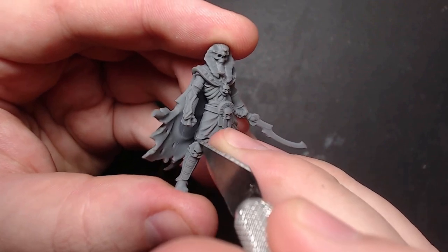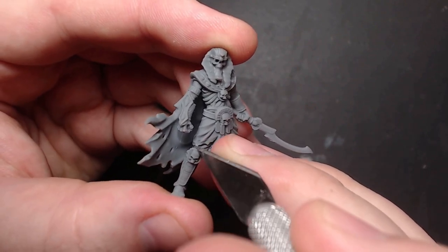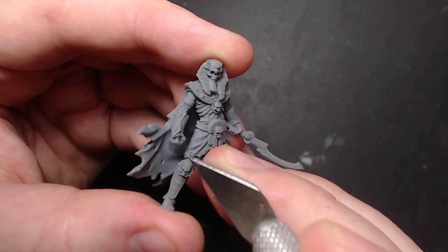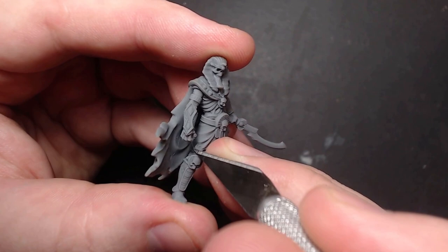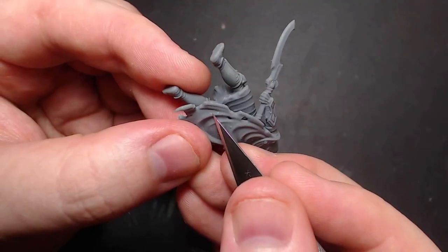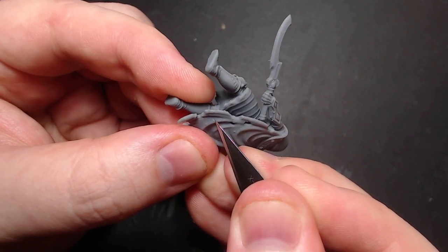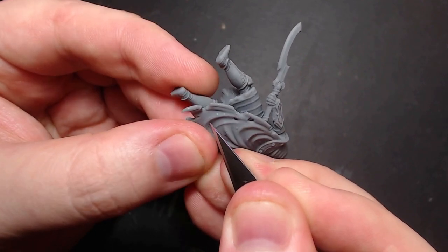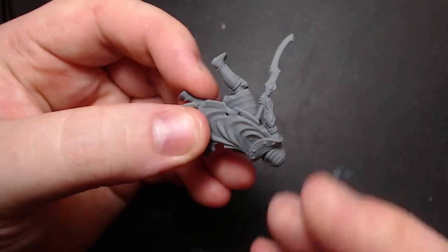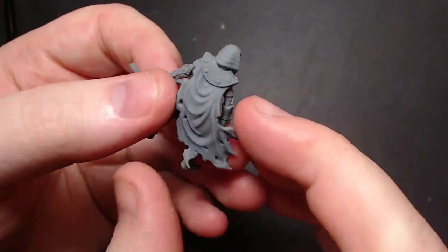However, like a cast model, it's going to need some cleanup. Cast models usually have mold lines, which this one somehow found a way to make one of its layers a mold line — though I'm sure that's just a one-off and not common. But what will be common are the support studs. Whether printing at home or buying a print like this, it's just the fact of 3D printing that we're going to have to deal with these.